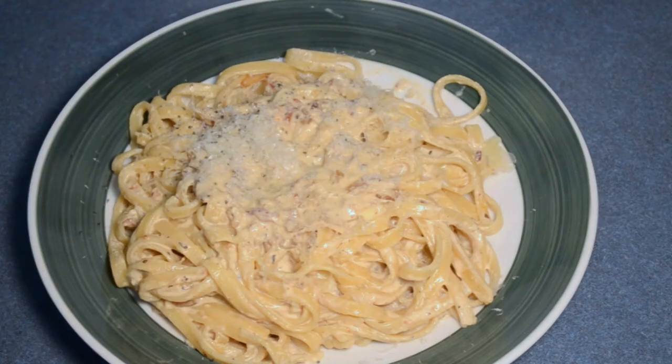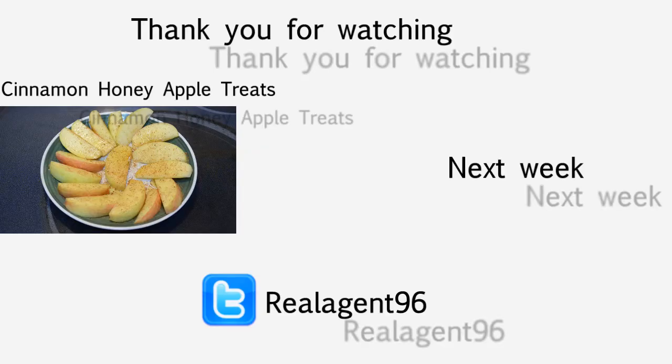Mmm. That is so good. I love it — it's so good. That is so good, I'm going to have to eat this whole thing. So hungry. Thank you for watching episode number 23, where I made the Fettuccine Carbonara.